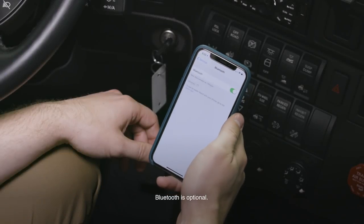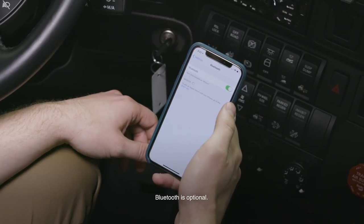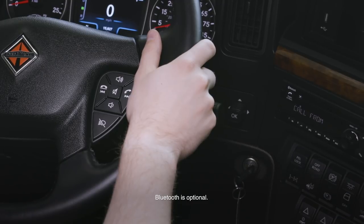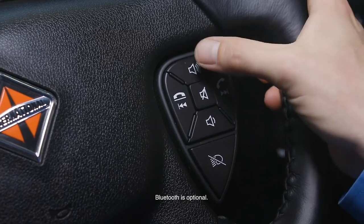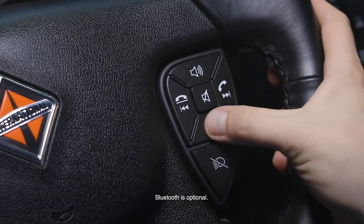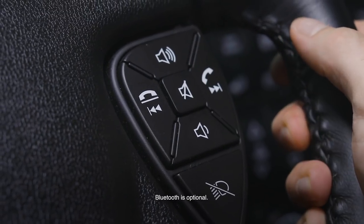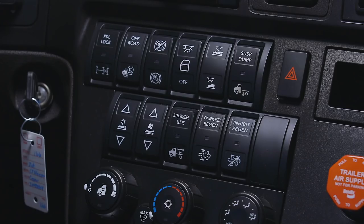To use optional Bluetooth, turn on your mobile device's Bluetooth setting. To place a call with the vehicle parked, dial the number with your mobile device. When receiving a call, you'll hear a ringing sound through the vehicle's speakers. To answer the call, press the button on the right. To increase or decrease volume, press the up and down buttons. To mute your microphone, press the mute button in the middle. To end the call, press the button on the left.